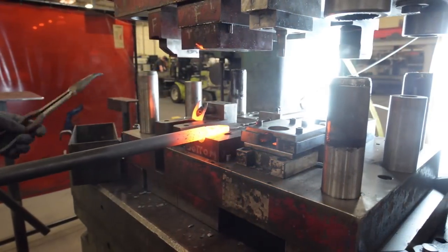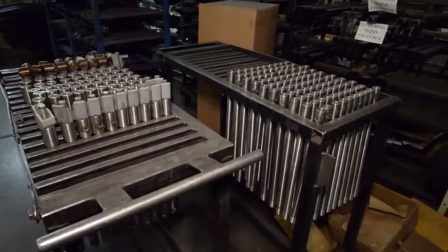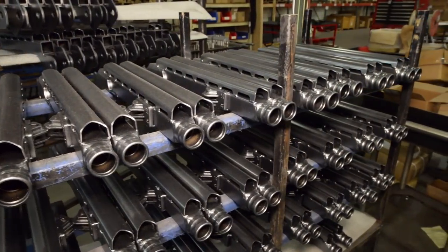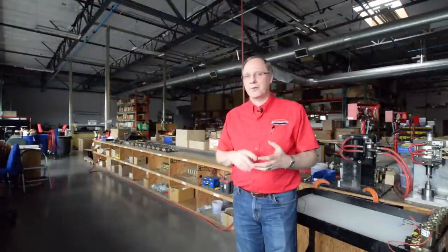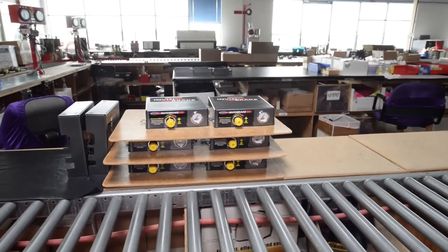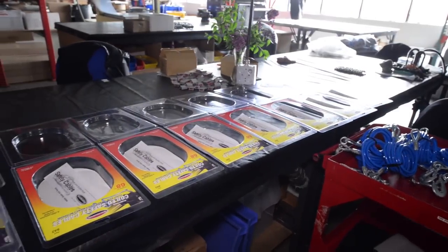We've seen parts being cut, laid out, and turned. Whatever the part is, it eventually comes to our assembly area, where everything gets bolted or put together, instructions are added, parts are boxed, protection is put in the box for shipping, and it gets sealed and sent to our warehouse. In this part of the plant, we manufacture our braking systems — the Invisi-Brake, an invisible braking system; brake-in-the-box systems like the Evenbrake; and our pneumatic Brake Master for air brake coaches. We also manufacture our diodes, taillight wiring converters, power cords, and safety cables.